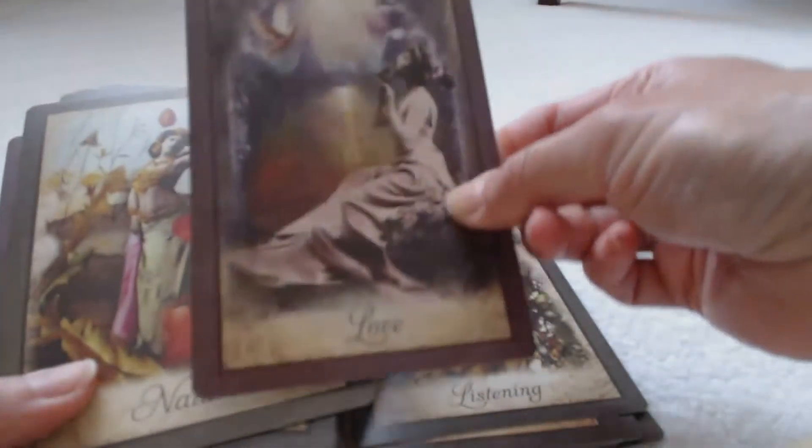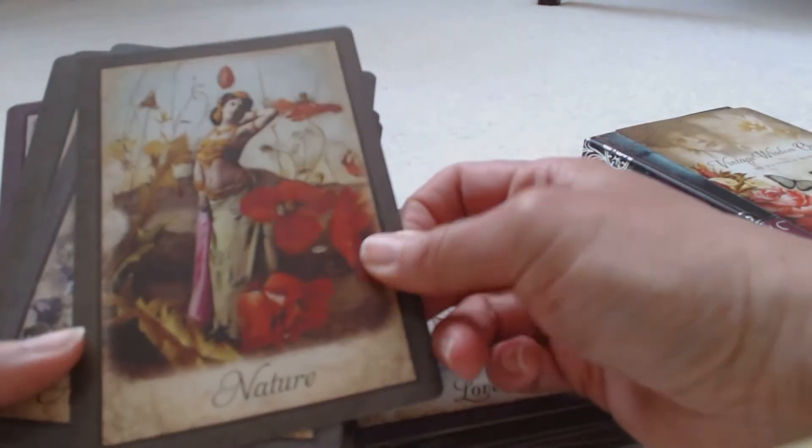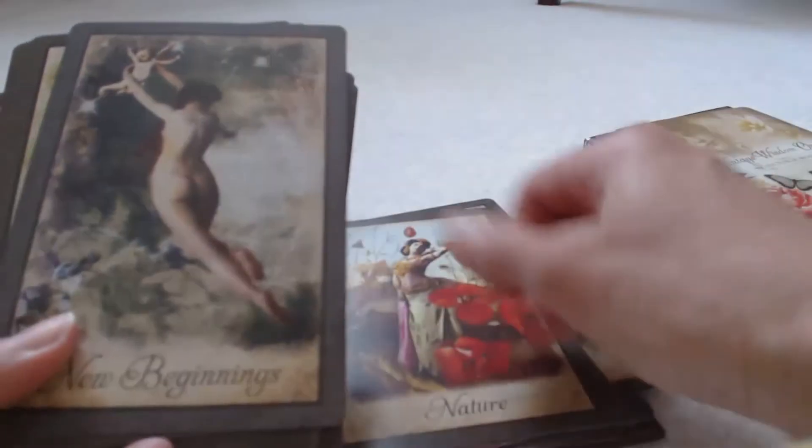They have more of a matte finish than a glossy finish, but each individual card has the look of vintage. So if you're into things that are vintage, this would be the deck for you.